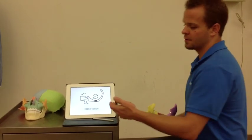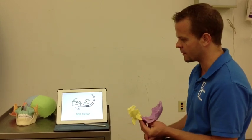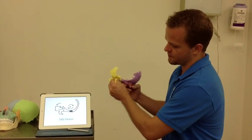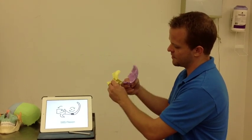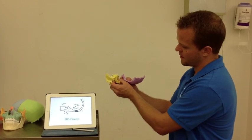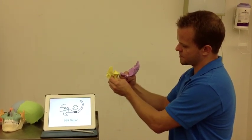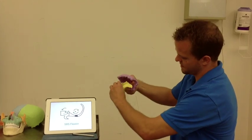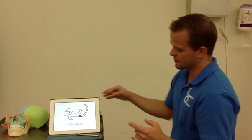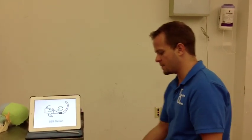We're going to start by going through SPS flexion. We've already covered the basic motion in the previous video. What's going to happen now is the sphenoid and occiput will move in a position that prefers one versus the other. In SPS flexion, it will flex more than it extends, versus extension where it extends more than it flexes.